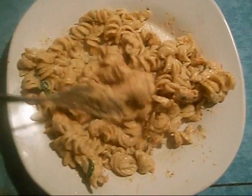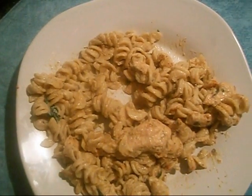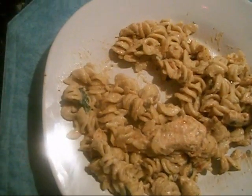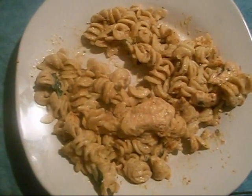Okay you guys, so this is my dinner and I'm going to taste it. It's good. It really is. Spicy. Mmm, delicious. You got to give this a try. Bye you guys.